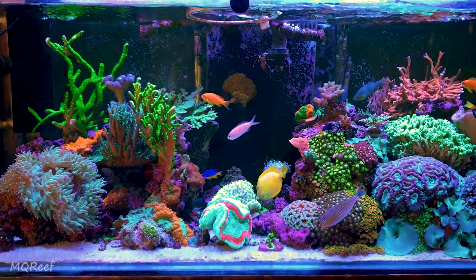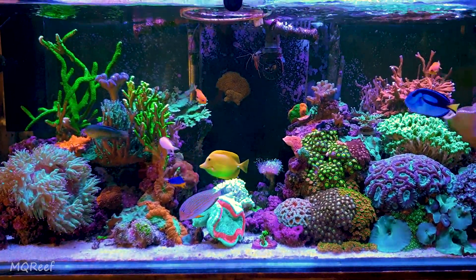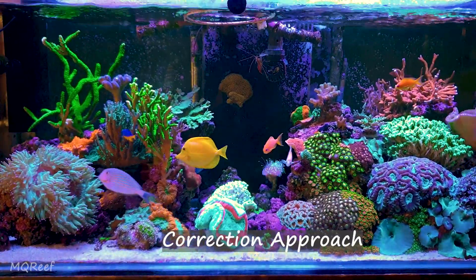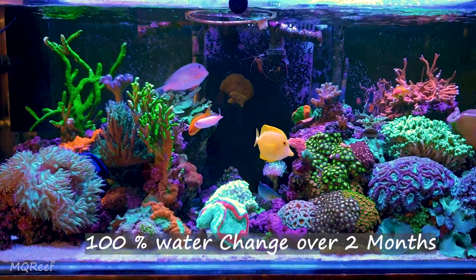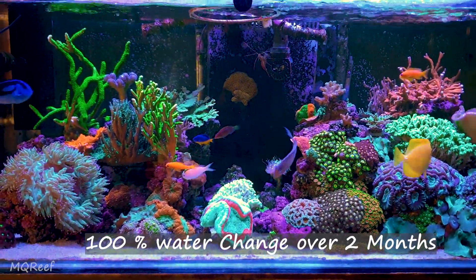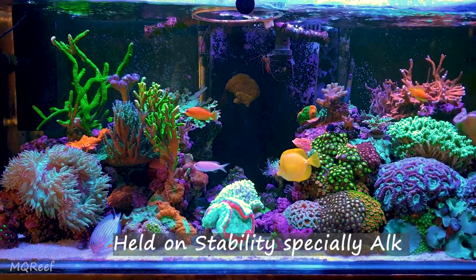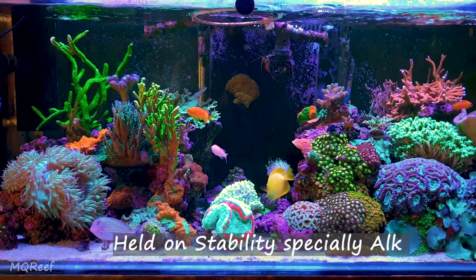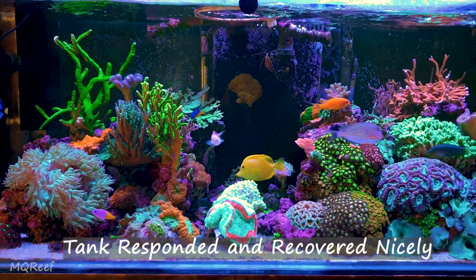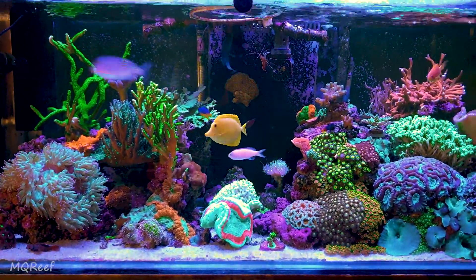First of all, I tried to regain the water parameters as per natural seawater, so that when I treat my corals I don't have too many variables to deal with. After ensuring I had done a 100% water change, I made sure to keep the parameters as stable as possible. It took me around two months to complete this, and finally most of the SPS had already recovered, but my torch was still in brown jelly disease.